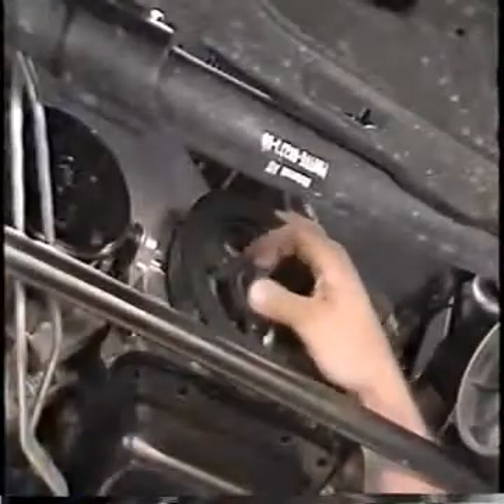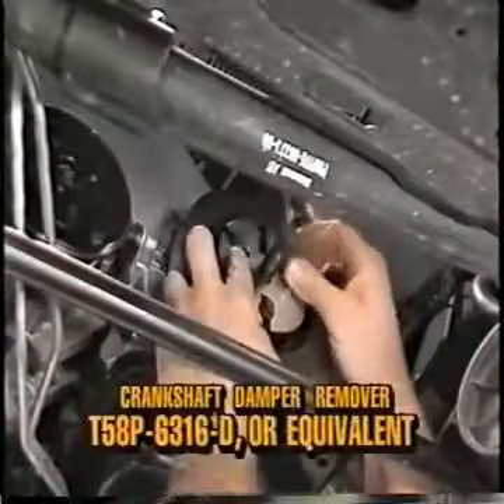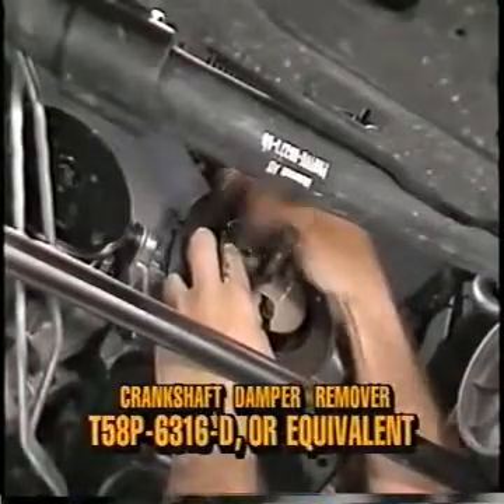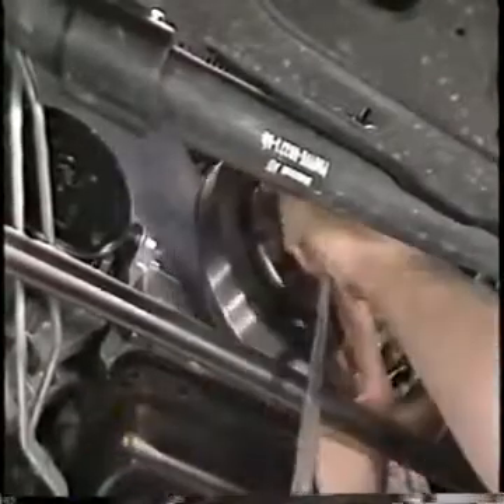Remove the four bolts that retain the oil pan to the front cover. Remove the crankshaft damper retaining bolt and washer from the crankshaft. Install crankshaft damper remover T58P-6316-D, or equivalent, on the damper, and pull the damper from the crankshaft.